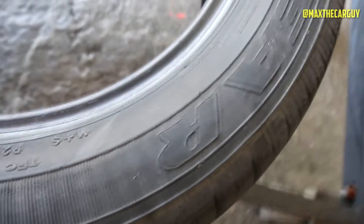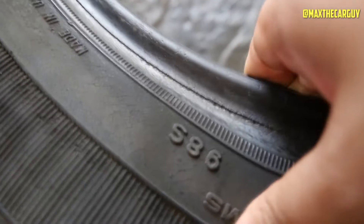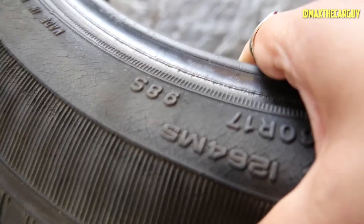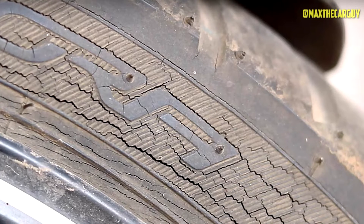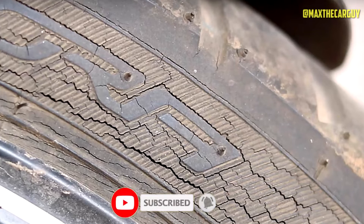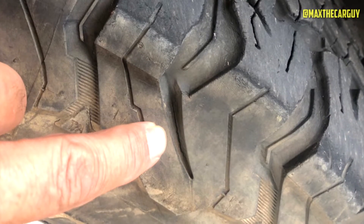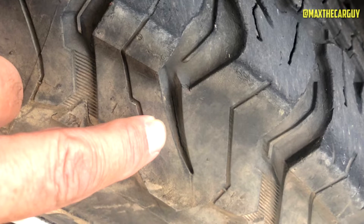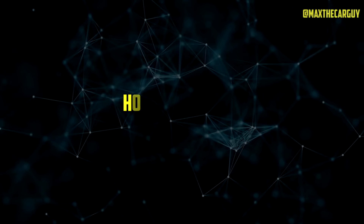Initial signs of tire dry rot include tiny cracks along the tire's sidewall. Typically, these cracks begin small, but as time passes, they grow larger and deeper. Tire dry rot can almost always be found on the sidewall, but it can also occasionally appear between tread blocks or on the tread block itself. Dry rot frequently begins on the inside of the tire, which is more concerning because by the time you notice anything on the outside, there is likely already a lot of dry rot on the inside.